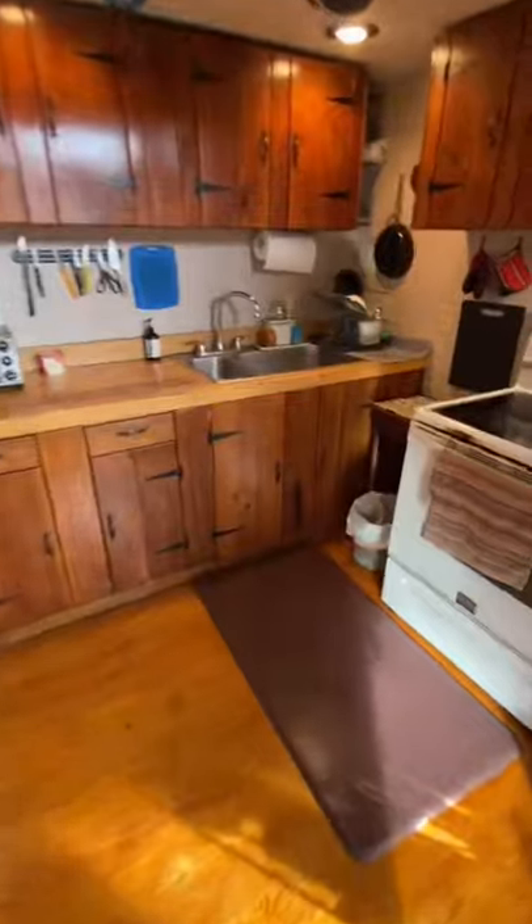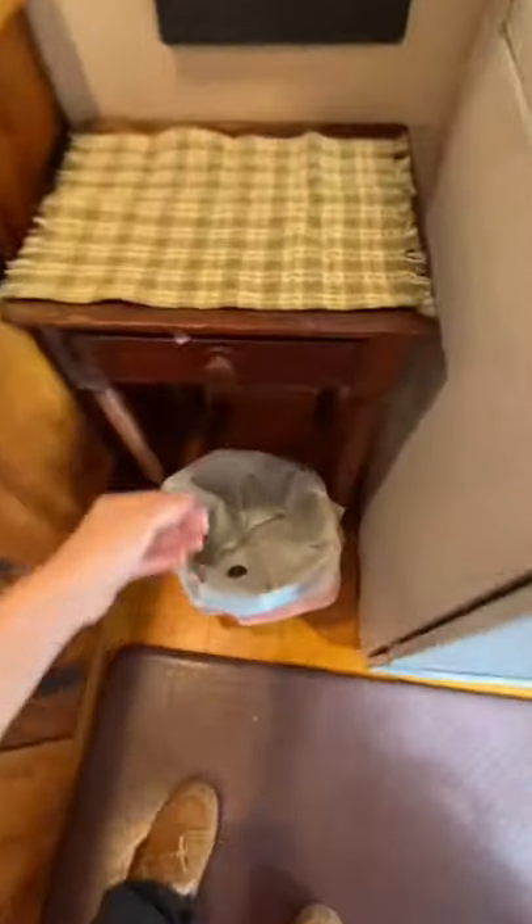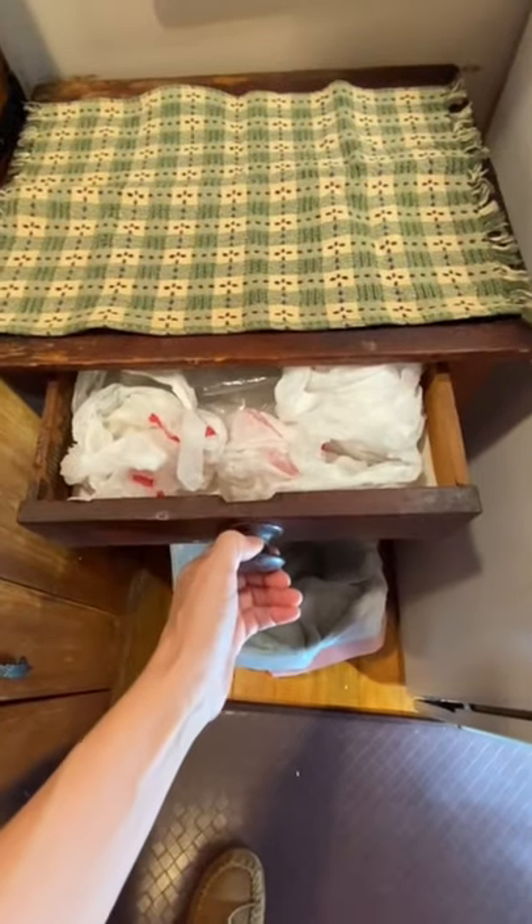Our kitchen is a pretty decent size and our little tiny trash can is right here, and our bags are in this drawer.